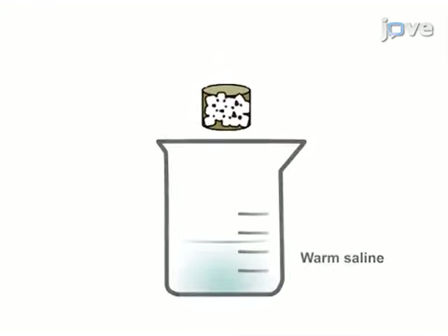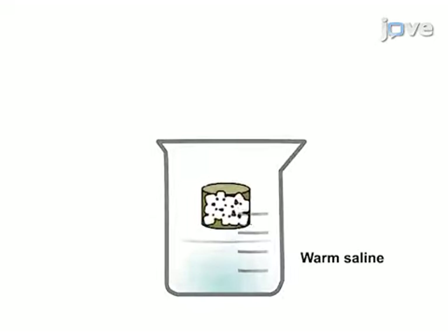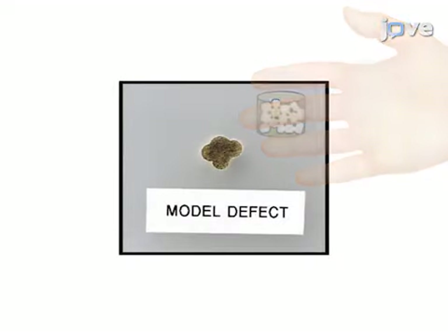Next, the scaffold is treated with warm saline, which allows it to be press-fitted into an irregular model defect.